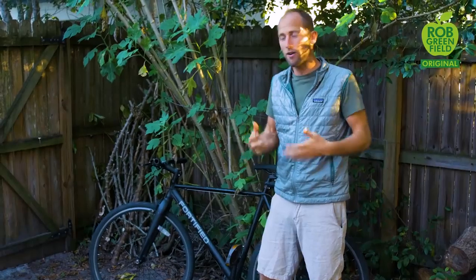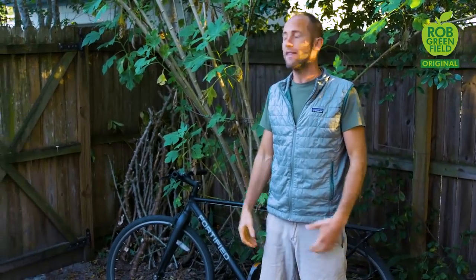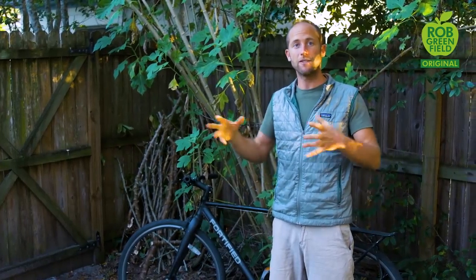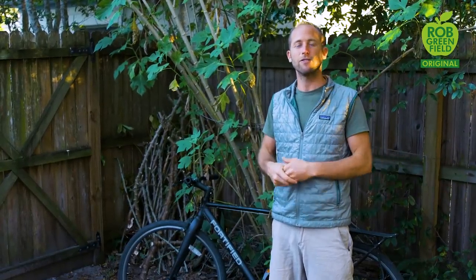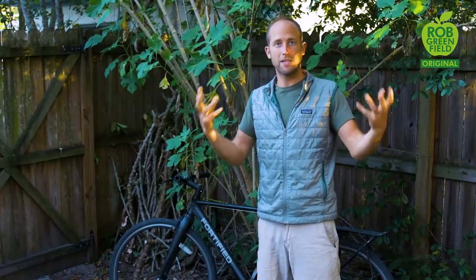A little bit about transportation — how I get around. I don't have a car or a driver's license. I have a bicycle and I use that to go almost everywhere I need to go in Orlando. I also have a bicycle trailer that can carry up to 300 pounds, so I can use that for hauling lots of stuff for my garden, tools, huge hauls of food, furniture, materials for the house — things like that.